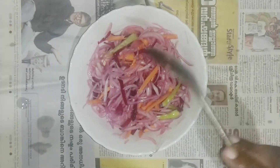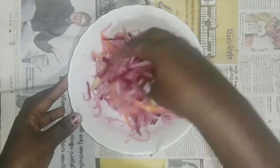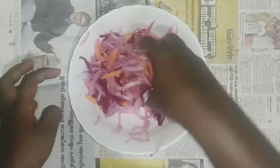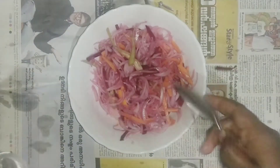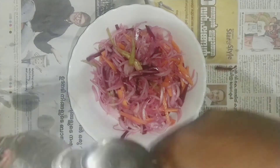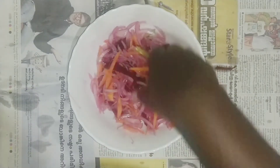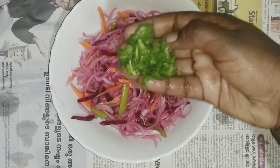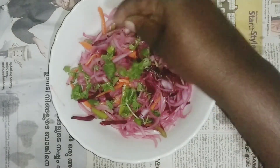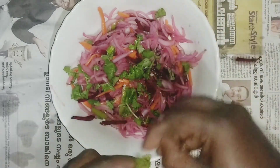1 tablespoon of vinegar. I am going to mix it up for a few minutes to make it. I love it. I am going to mix it up for a few minutes.